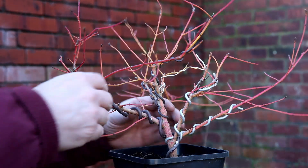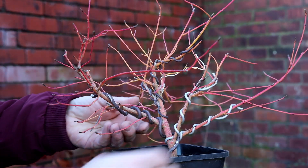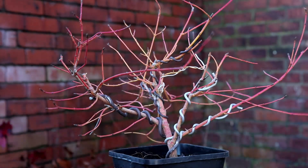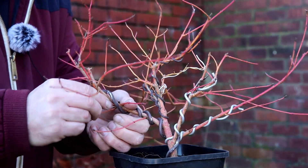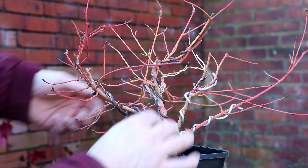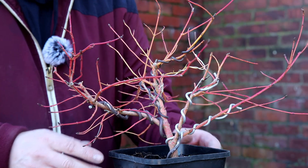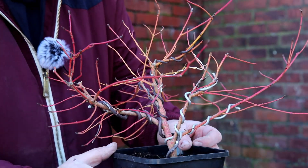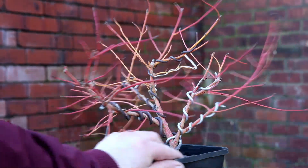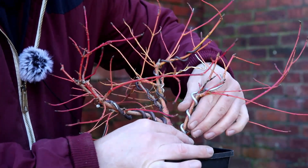Hopefully that didn't do anything too major to it — you've got to try these things to know what the limits are, and that's the limit of that branch. I've got a bit of downward movement and a little upward movement there. I believe they're quite a tough tree. Now these two smaller branches — I want this one to move more that way, and I'll be careful with them bearing in mind what just happened with the thick branch.